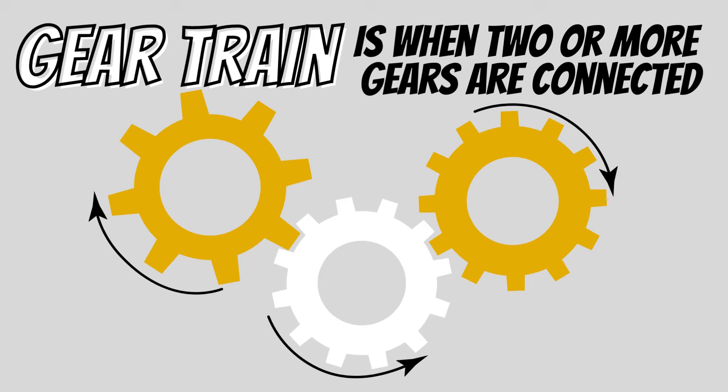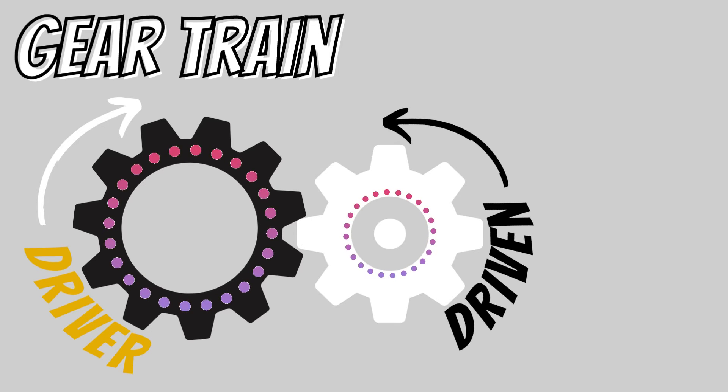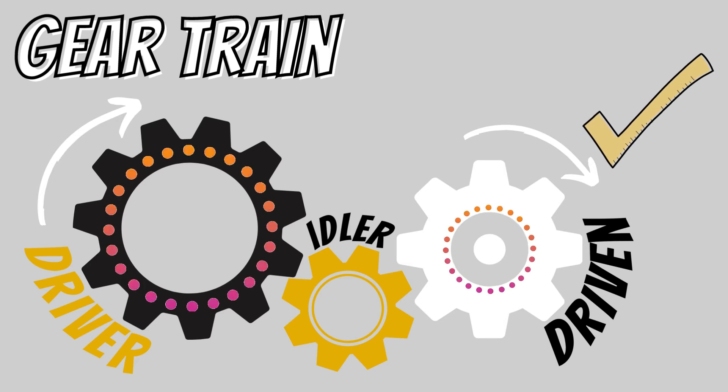When two or more gears are connected, it is called a gear train. In a simple gear train, the gear that turns is called the driver. The driver gear then rotates and moves the driven gear. Sometimes there will be several gears in between the driver and the driven — those are called idlers.